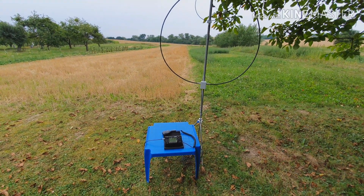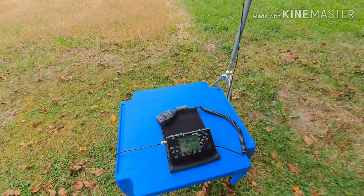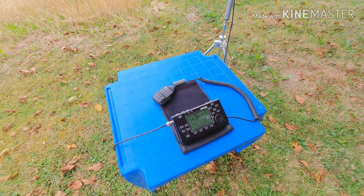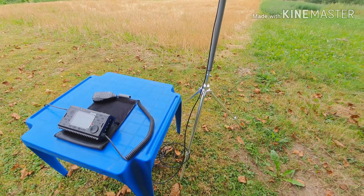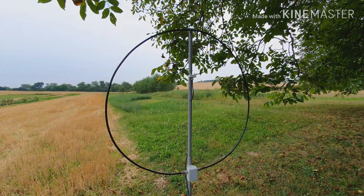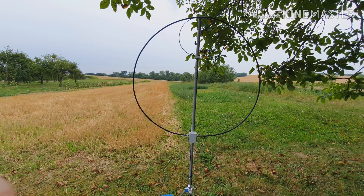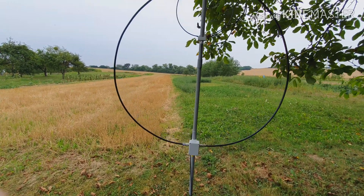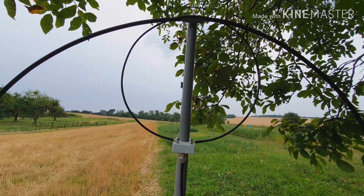Here you see my common setup. As usual I use this Xiegu X5105 transceiver, the standard fishing tripod, and the ultralight magnetic loop version 4. This version works on 40 meters to the CB band. What is new on this antenna is this small coupler box.